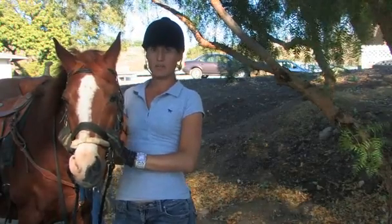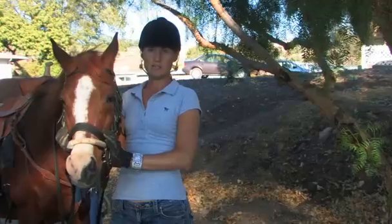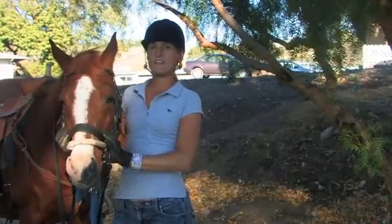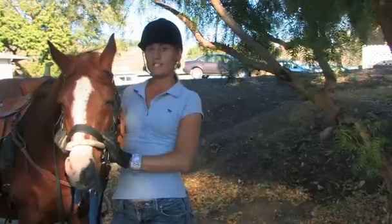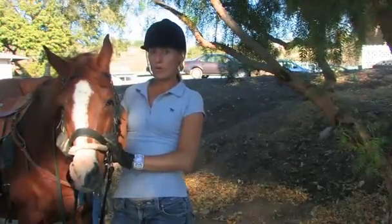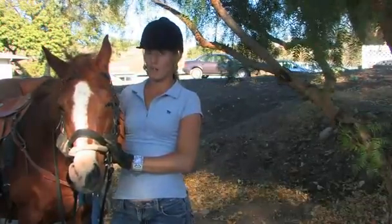Hi, my name is Kimberly Dobin. I'm the trainer of Kimberly Dobin Dressage, located at the Classic Equestrian Center in Moore Park, California. I'm going to discuss with you how to tie your horse down while you're out on the trail.